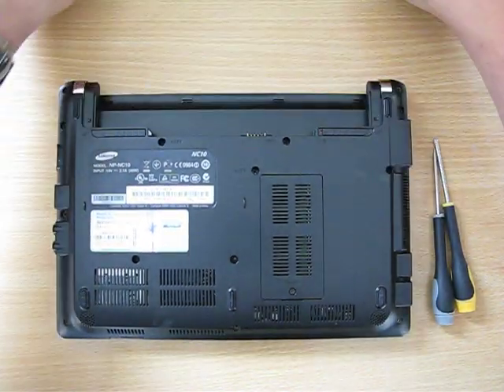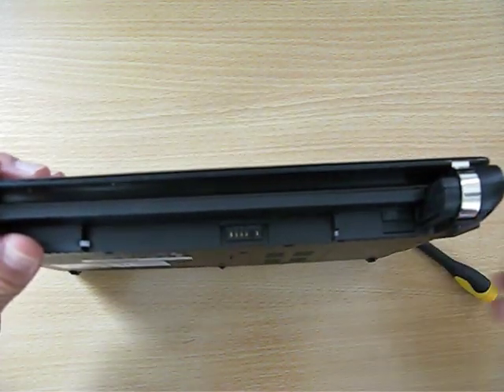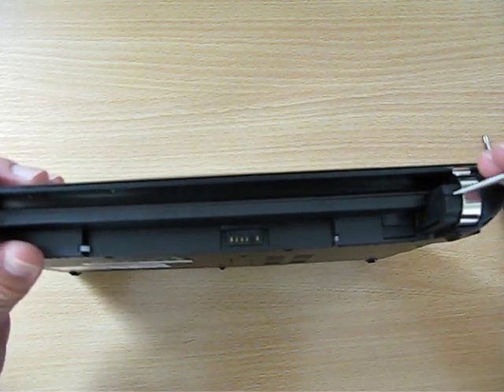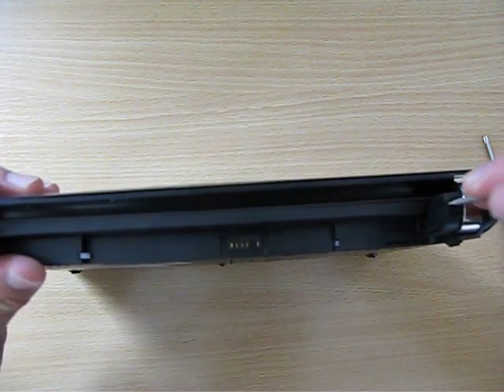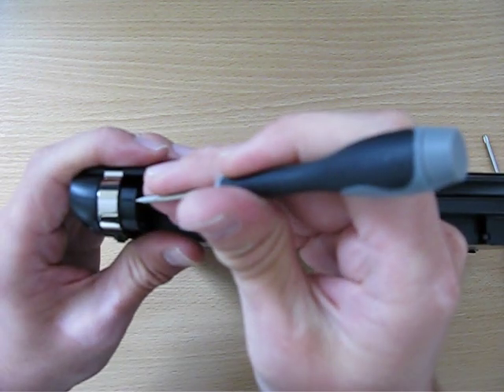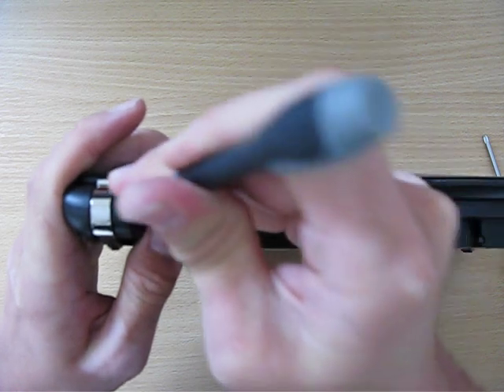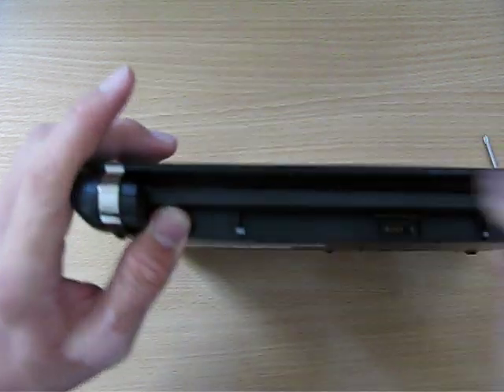Take the battery off and then start from the top underneath the battery. The two main clips that hold the cover on are here on both sides. So if you gently, with your flat screwdriver, just pop in there, you'll just feel it clip — on both sides. That's all you need to do.